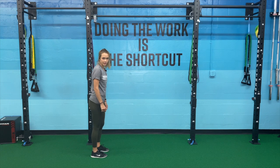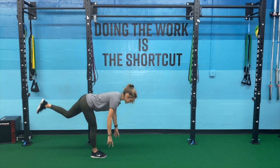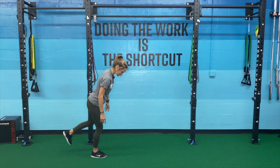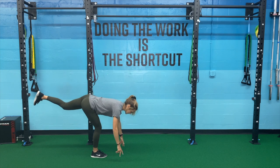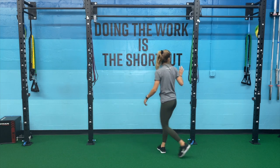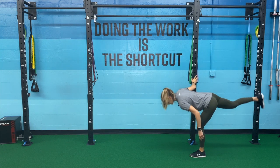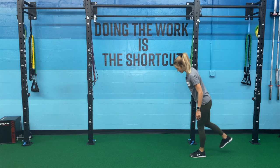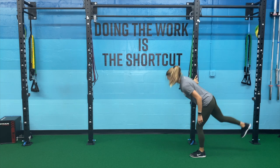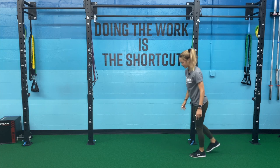Similar to the Romanian deadlift, I don't want to bend at my knee and I don't want it straight either — I have a soft bend in that knee as I reach for the floor. Squeeze my butt. Feel free to use a rack for support to find that center of balance. Picking a spot on the floor to stare at helps with balance as well as I push through that foot.